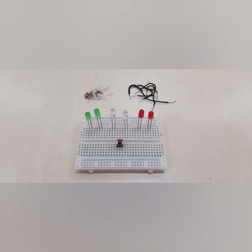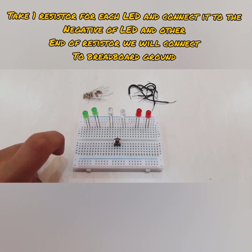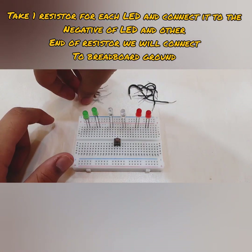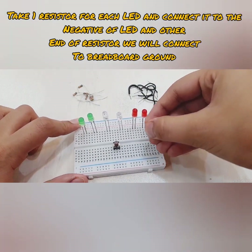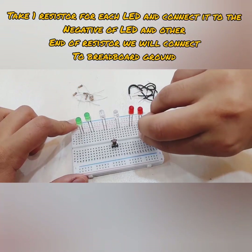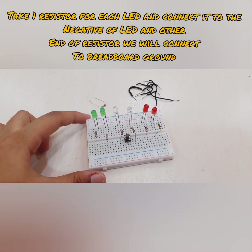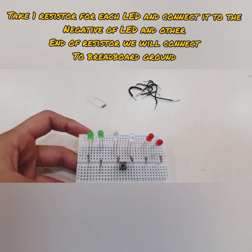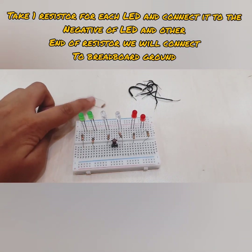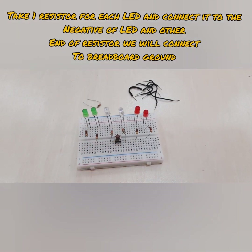Let's get started with the connections. The first connection you need to do is take the resistor and connect it to the negative of all of the LEDs, and then the other side should go into any random row of the breadboard. Now you can see that all of the LEDs have resistors on their negative side. One resistor is set aside because that is for the push button connection — we're not connecting the push button now, we're connecting the LEDs.